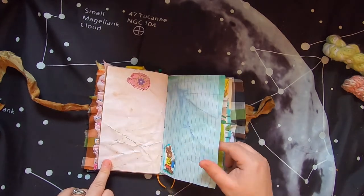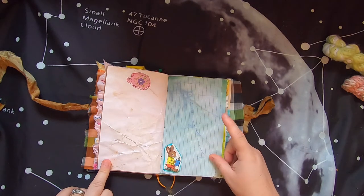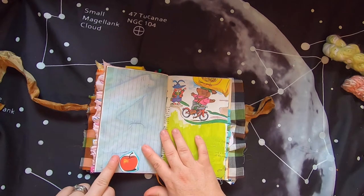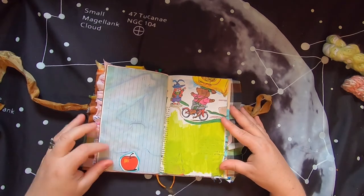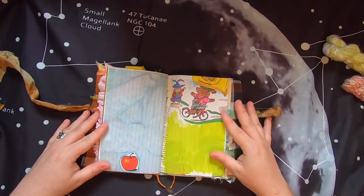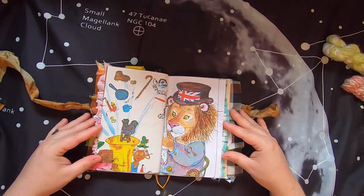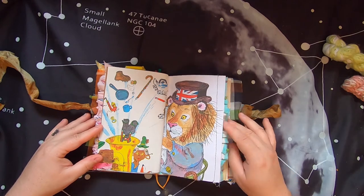There's a little piggy bank, a rabbit reading a book on marble-dyed paper, then some painted surface to write on and some nice Richard Scarry images from book pages.